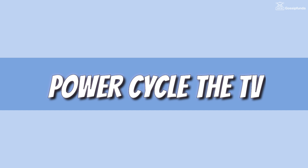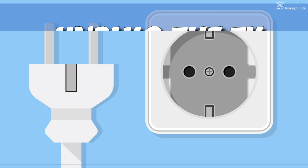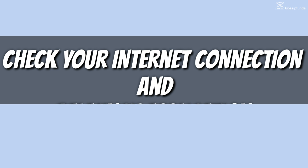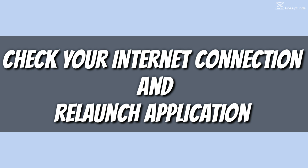Now let's talk about the solution for this issue in case of a TV. The first method is to power cycle your TV. To power cycle your TV, first of all unplug your TV, wait for 5 minutes, and plug it back in. Then check your internet connection and relaunch the Samsung TV Plus application.